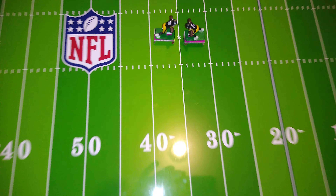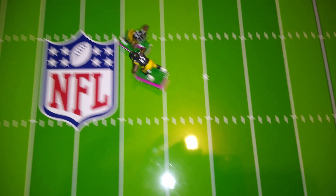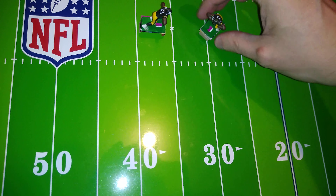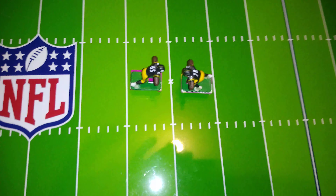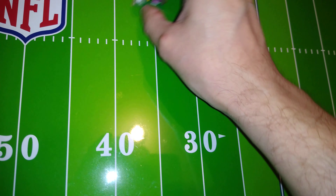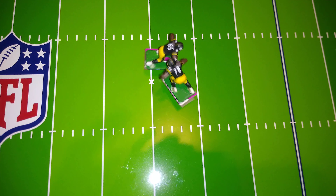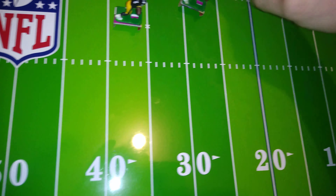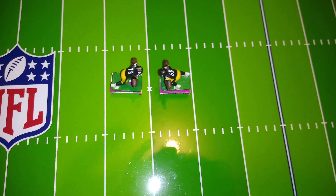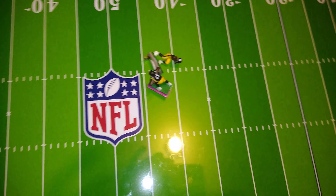This is 78 versus 65. Oh dear, 65 is very strong. Come on, 78. Okay, let's try again. Yeah, we definitely have to call 65 the winner there.